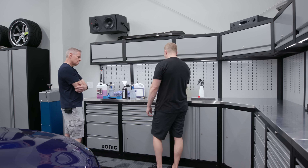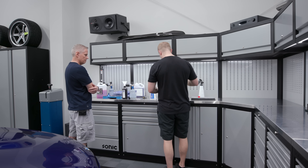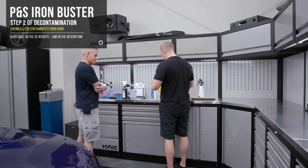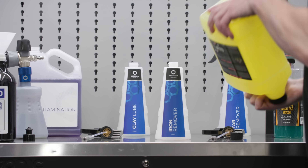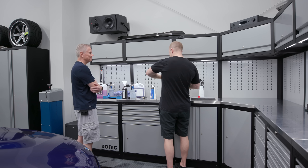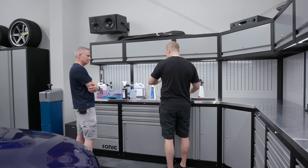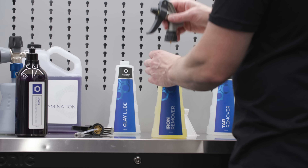The next step is going to be iron removal. After we wash the truck, we're going to iron remove and we're going to use this product called Iron Buster, which is from P&S. Always shake — always agitate your chemicals. I learned this from my friend Larry Kosilla. Always do that because chemicals will sit and you don't want different concentrations on the top and bottom. These are the press-all bottles, 720 or 750 milliliter — my favorite new bottle. Step two is going to be iron removal.